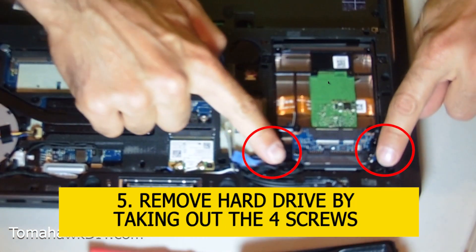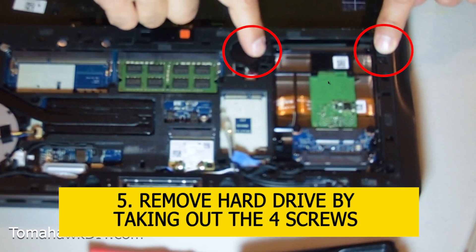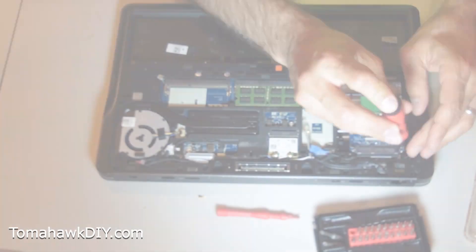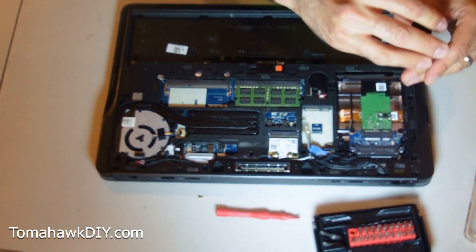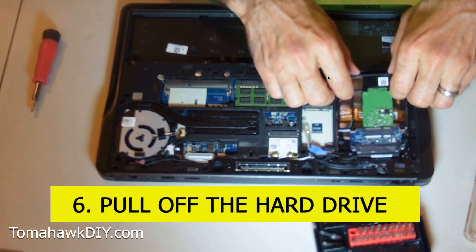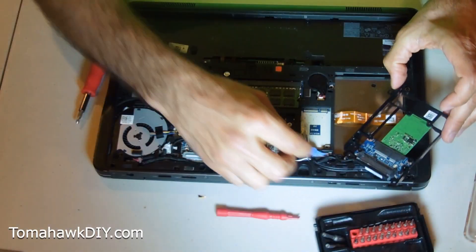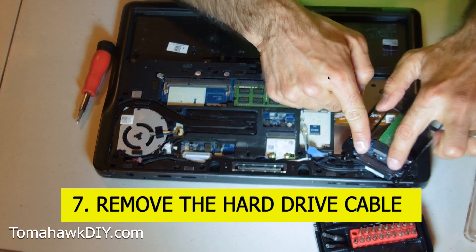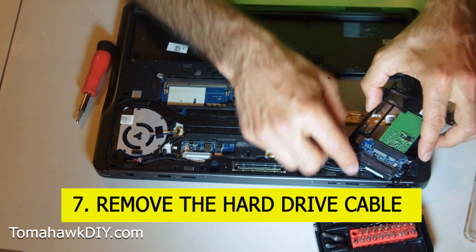We've got four screws to take out - two there, two there. Just pull this off. With this out, we can remove this hard drive cable.